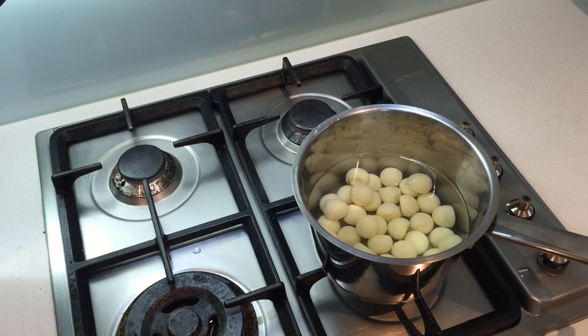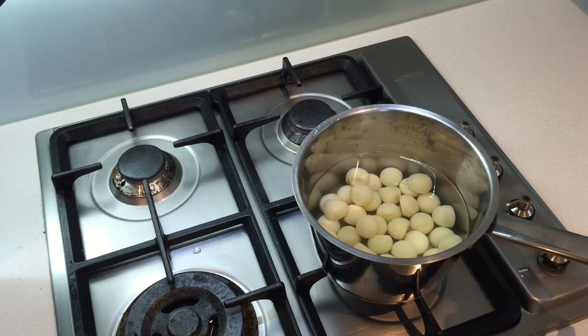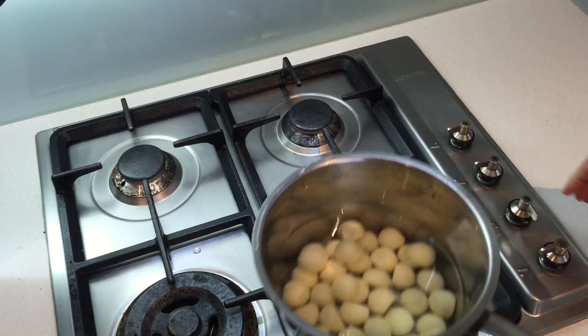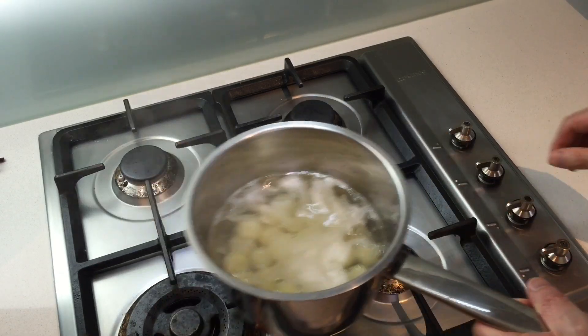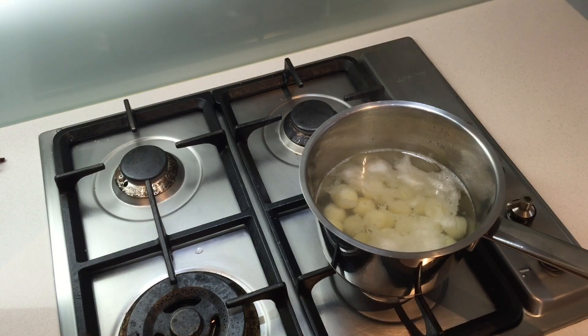Now that our fries are sitting and cooling down after their first bath, we can take care of the hazelnut potatoes. It is a different process for those — you don't make them the same way as the fries. The first thing you need to do: plunge them in a saucepan with cold water and blanch these lovely little potatoes. Put on a high fire, start with cold water, and wait until the first boil. Once the first boil appears, immediately turn your heat off and take your potatoes out of the hot water. Reserve them in a clean container as we're going to fry them straight away.